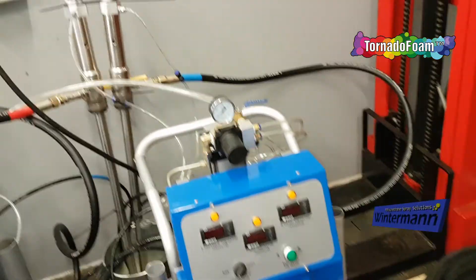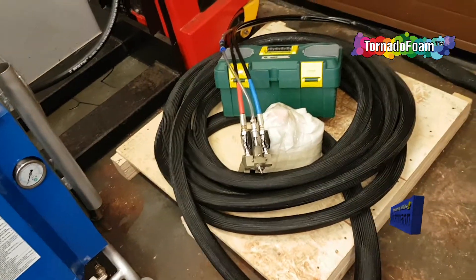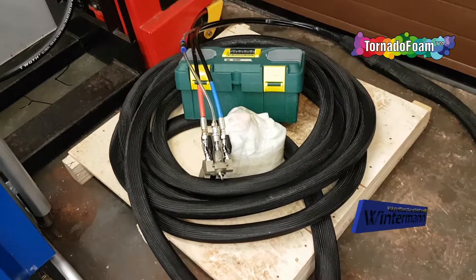The complete system comes with the pump, the machine, the gun, some tools and some chemical cleaning substances. Heated hoses are also included.